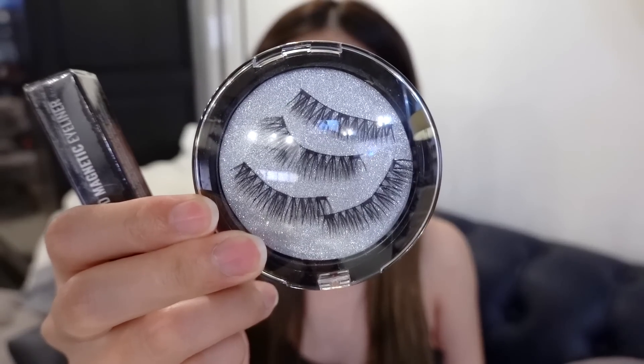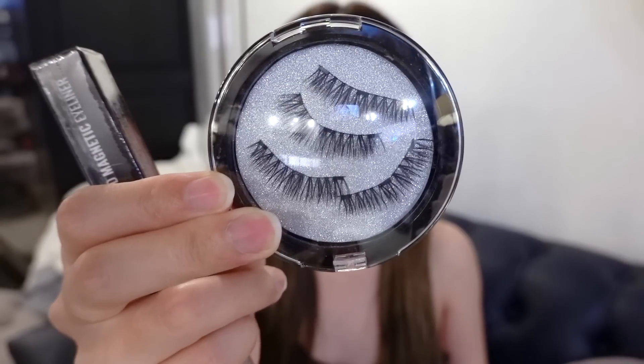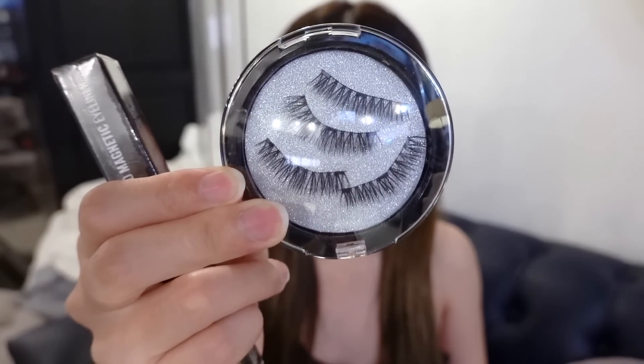This eyeliner is a different kind of eyeliner — it is a liquid magnetic eyeliner. This magnetic liner goes along with these eyelashes, false eyelashes. I did a video on magnetic eyelashes before and I'll link it up above. The difference between those eyelashes and this product is that the previous one doesn't require using a magnetic liner — it just has two lashes per eye and clips onto each other.